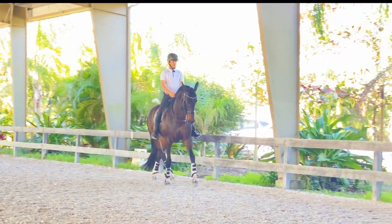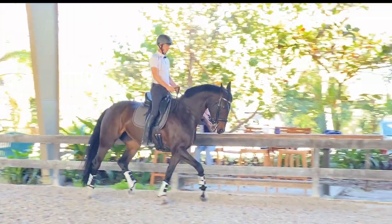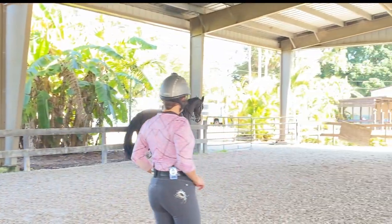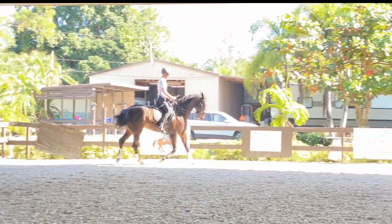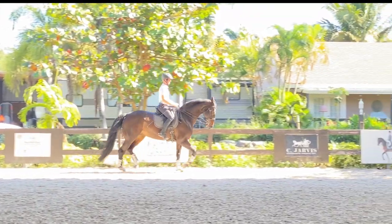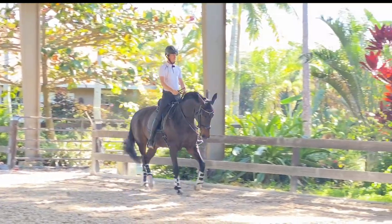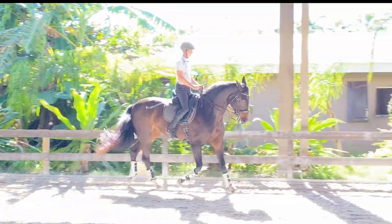We're going to try to get a little shoulder-fore positioning, but it's tough because I don't want her falling out the left shoulder too much. Here I am posting on the wrong diagonal. Outside, outside, outside — soften, outside, tap tap tap.